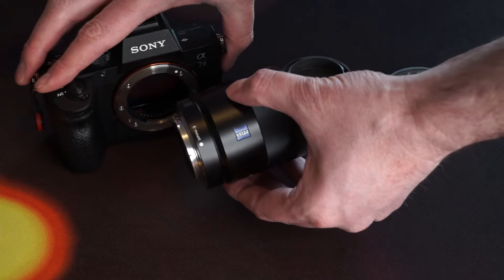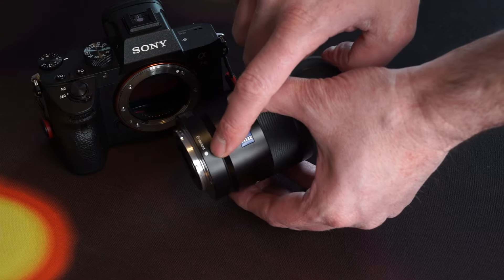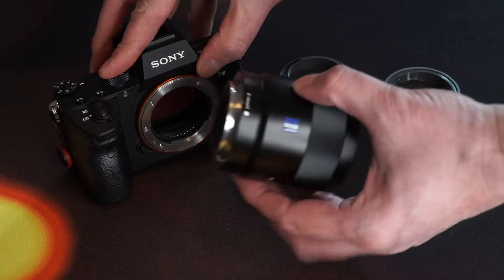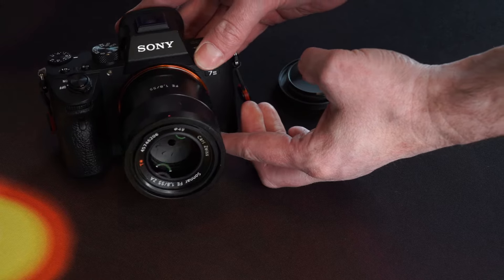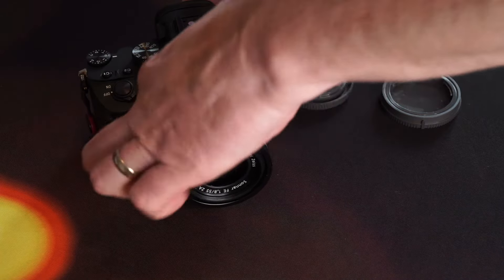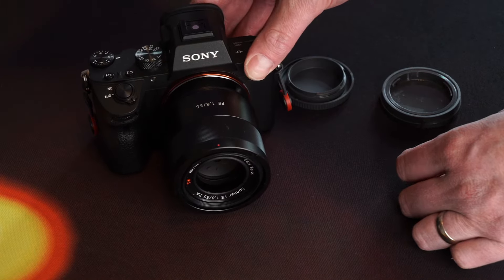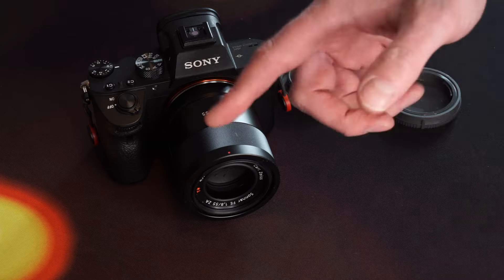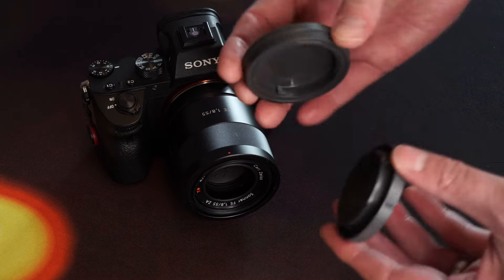On both the lens and camera body, look for a little dot — the colour varies by manufacturer; for Sony it's white. Line up white dot to white dot, then twist until you hear a nice positive click, which lets you know the lens is attached. It's very important not to accidentally press the lens release button or the lens may come off. When changing lenses, try to do so in a dry environment to avoid dust entering the camera, and keep your rear lens cap and body cap safe.